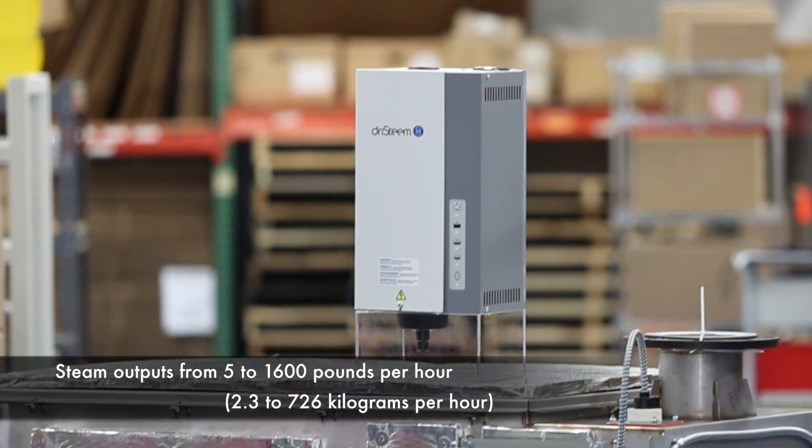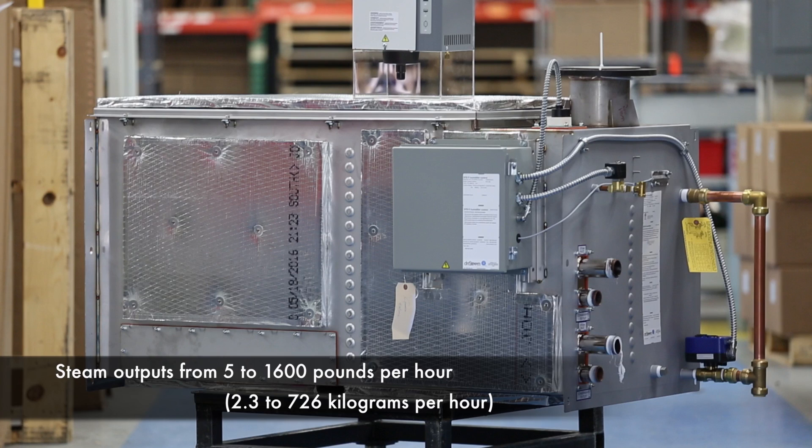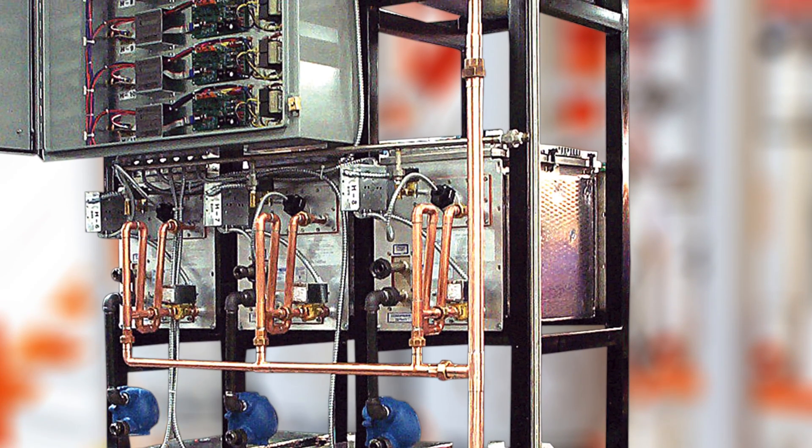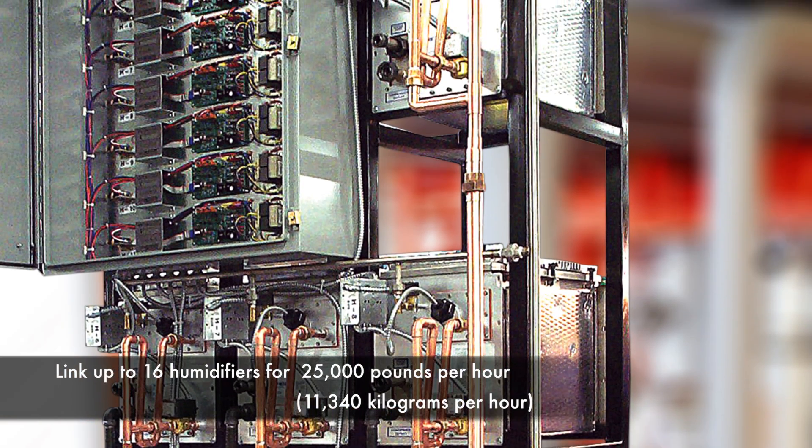Steam output in our humidifier lineup varies from 5 pounds per hour to 1,600 pounds per hour. For even bigger jobs, we interconnect multiple humidifiers for steam production up to 25,000 pounds per hour.